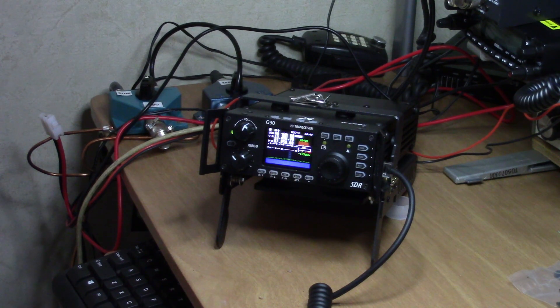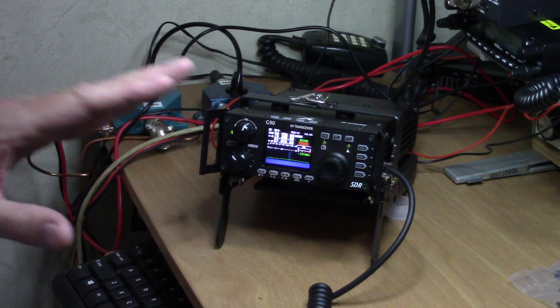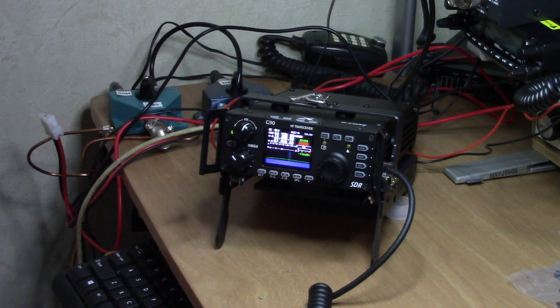Hey, this is Boz signing in with episode 36 of Airwaves. I wanted to give you a quick update on my Xiegu G90. I developed an issue with it — it really had me worried for a while. The radio was receiving just fine, but it would not transmit. I've got the problem fixed and I'm going to tell you how I did it, in case this should happen to any of you.